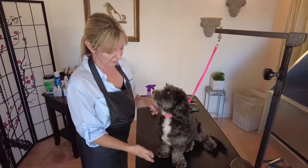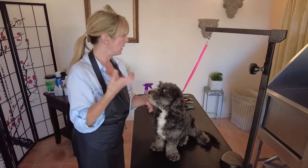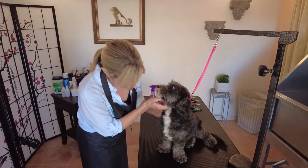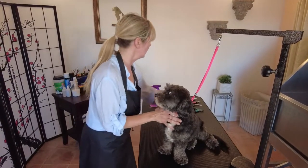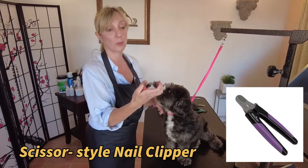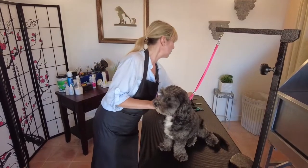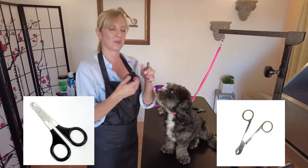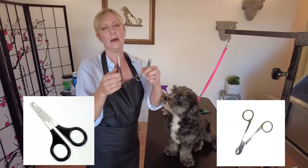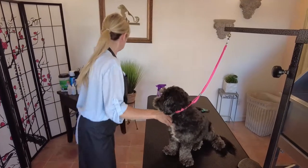If the nails were longer, had a weird shape, or were ingrown, I may select different tools, but his look pretty straightforward. So we're going to select my basic scissors-style nail clipper — this is a nice powerful one that works great for small and big dogs, it's an Aussie Dog brand. There are also other scissors-style nail trimmers: this smaller one is great for tiny dogs, cats, ingrown toenails, or a dewclaw that's going in really deep.